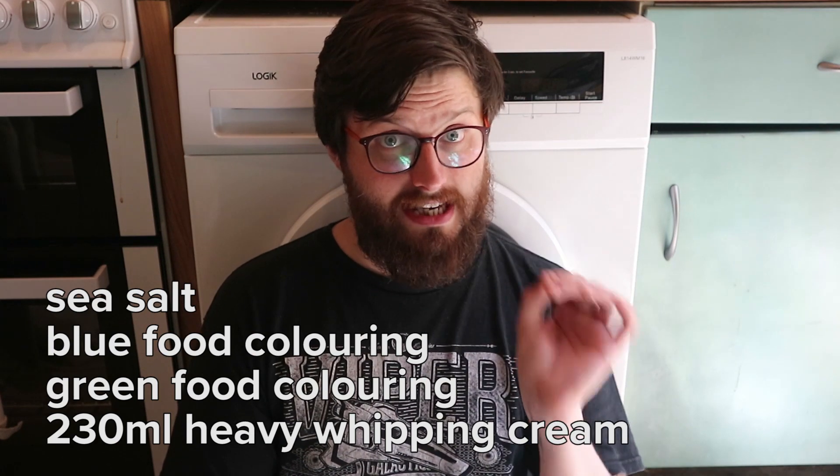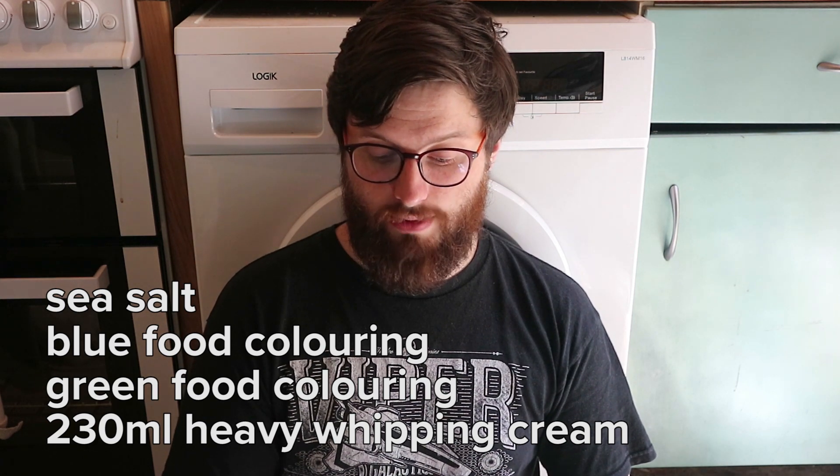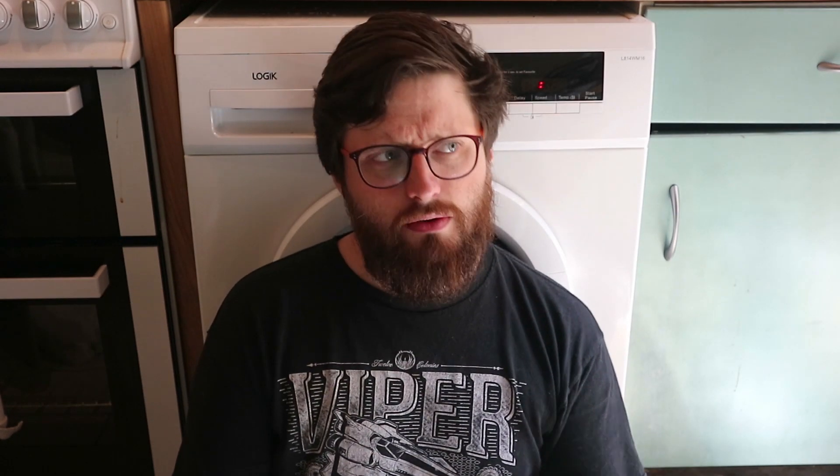For this recipe you will need two eggs, 470 millilitres of milk, 70 grams of sugar, one teaspoon of vanilla extract or one vanilla pod if you're feeling fancy, sea salt — that's sea salt not table salt, because table salt is far more concentrated and this could go quite wrong — blue food colouring, green food colouring, and 230 millilitres of heavy whipping cream. Heavy whipping cream has a minimum fat content of 36% and is common in the US but has no direct equivalent in the UK. The closest is double cream, but double cream has a minimum fat content of 48%, so if you're in the UK use double cream but be aware the fat content will be 12% higher.